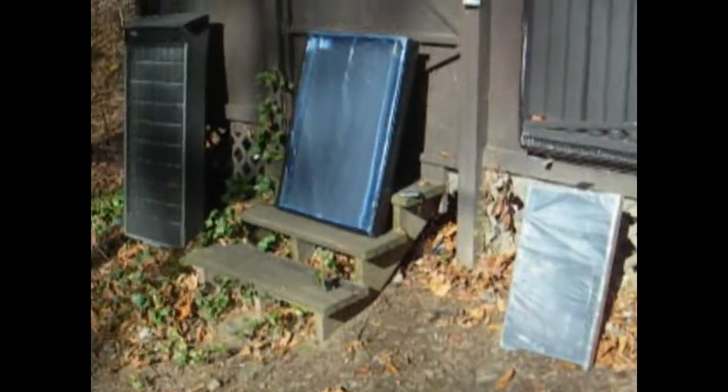Hi, this is Rich and I thought I'd do a test with my heaters using just plastic. I took my little one here and just put a garbage bag across it. It's sitting out here and it's at almost 130. I just took a heavy duty piece of plastic and put it over my latest one with the metal with the cans behind it, and it's at 130.